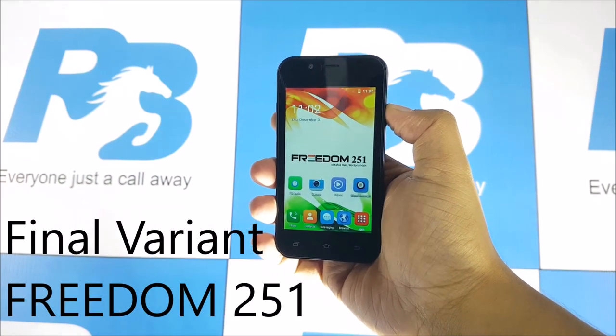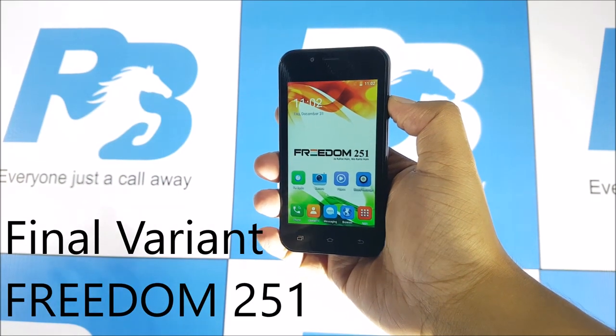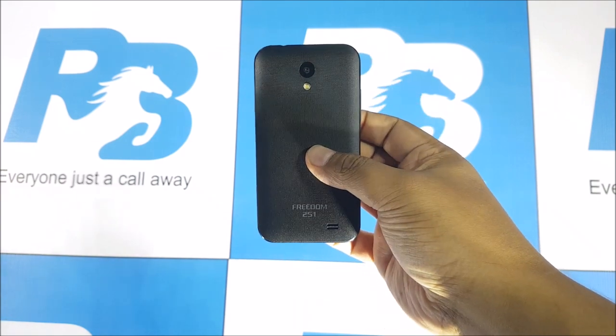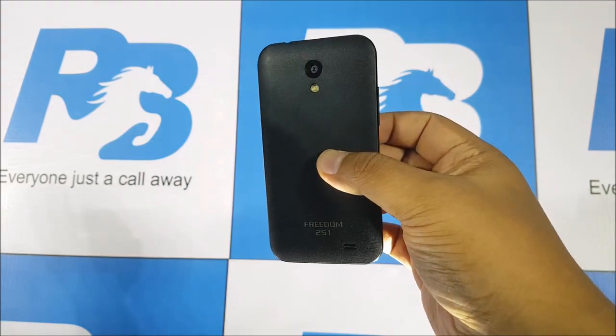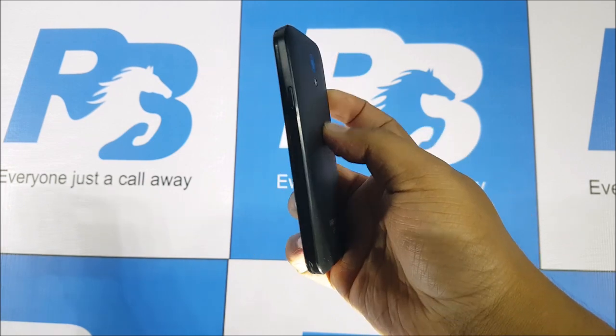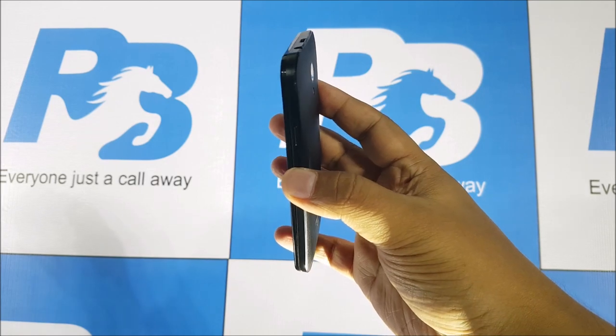What's happening guys, it's Sabina from PhoneBunch and this is the final variant of the Freedom 251, the $4 or rupees 251 smartphone which you still won't be able to buy, at least not anytime soon. A lot has changed from the previous variant, but the specs remain pretty much similar.